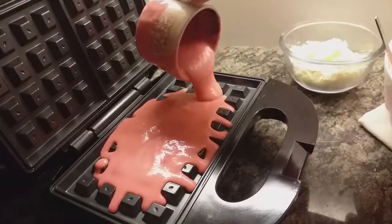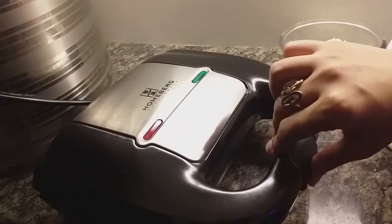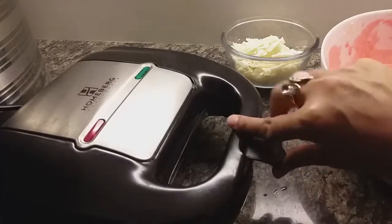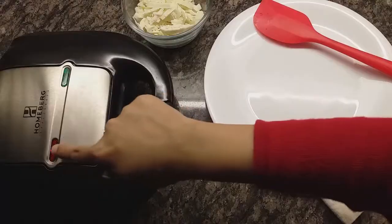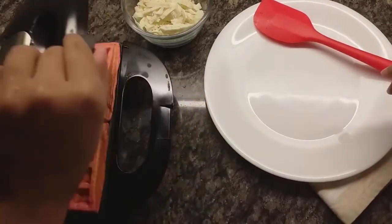You have to make sure that you don't overfill or underfill the waffle maker — if you underfill it, the waffle won't cook on one side. I opened it to check after five minutes and it was partially cooked, so I let it sit for another five minutes. Now that the waffle maker is entirely hot, I think it should be done.